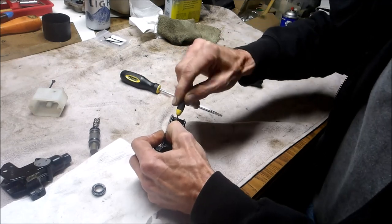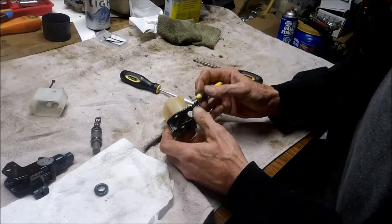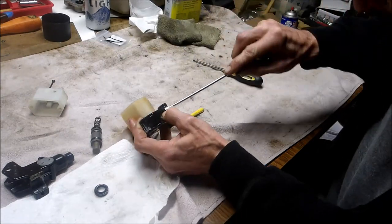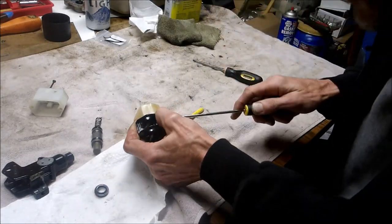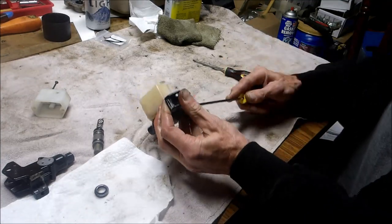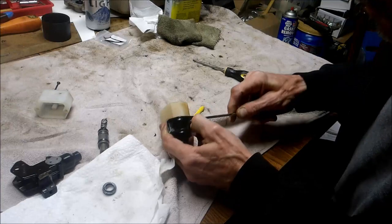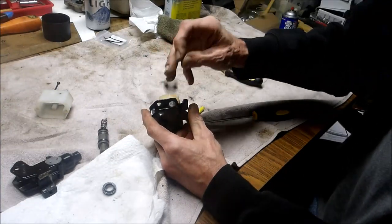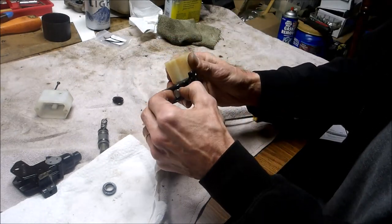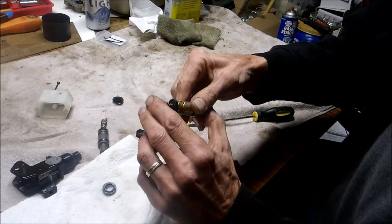I've got two bad ones here, so if I screw it up I'm really not out anything — I'd probably end up having to buy one again anyway. Got a little bit more of that ring to come out. There's the o-ring. And this should just pull right up — well, you can see my problem: it's rusty.